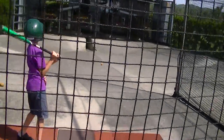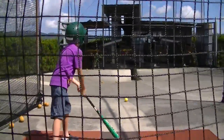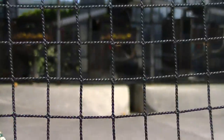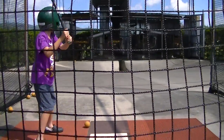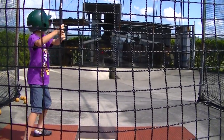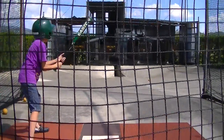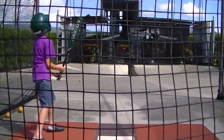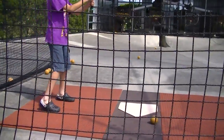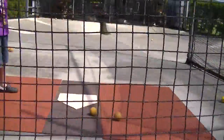Alright, you got some of that one. You're finally holding the bat correctly. Put your elbows up — keep your elbows out. There you go.